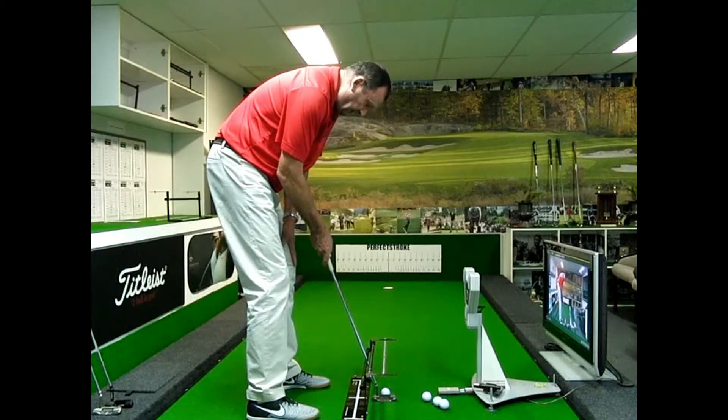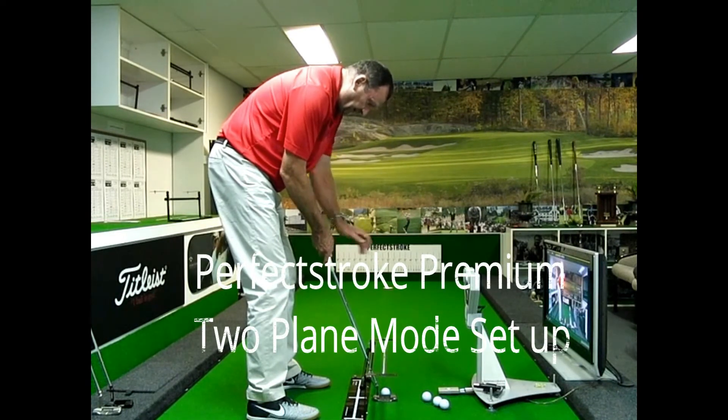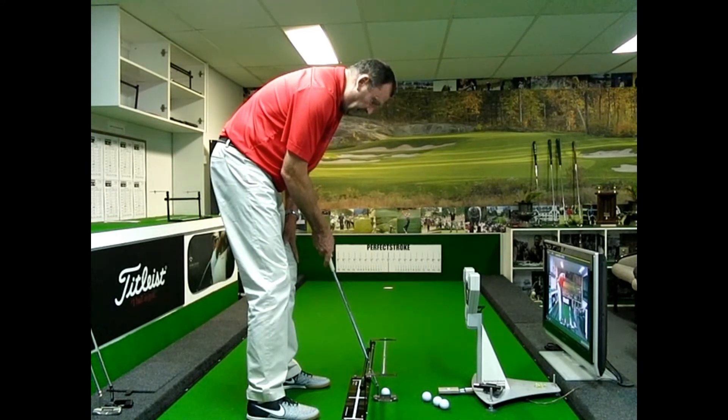The shaft is in between the two plane rails. The lie angle is perfectly flat and the sweet spot on the putter — the middle of the putter — is directly underneath the aim strip.